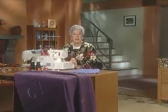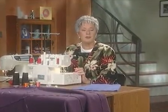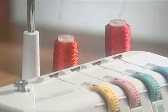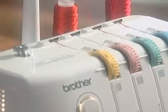Different effects can be created by adjusting the tension on your Brother overlock machine. This is called decorative serging or serger embellishment. Decorative serging can be purely ornamental or can be used to construct and embellish at the same time. Using decorative threads instead of standard sewing thread enhances the ornamental appearance of these stitches.